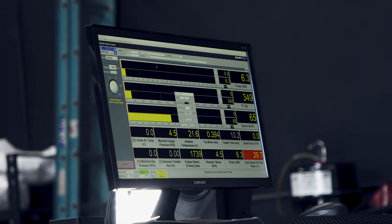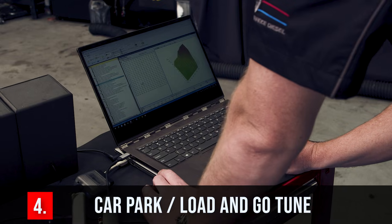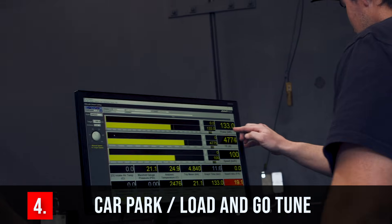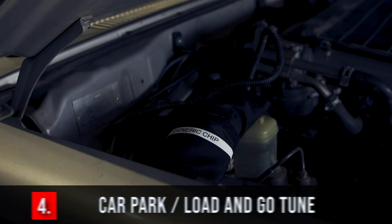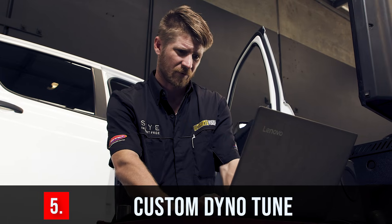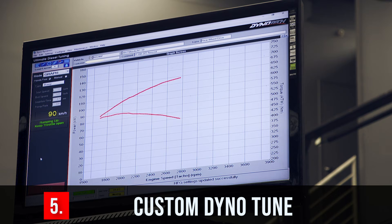The second method is getting your ECU tuned — you'll hear it called a flash tune or ECU remapping. There are options where you can get a preset tune loaded to your ECU, sometimes called a load-and-go or car park tune, because there's no custom tuning done — it's loaded in and you're done. The other option is a full custom dyno tune, where they put your four-wheel drive on a dyno and test every change being made to customise it to your particular vehicle.